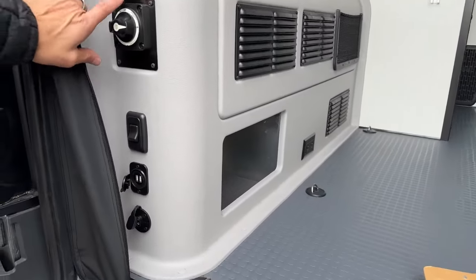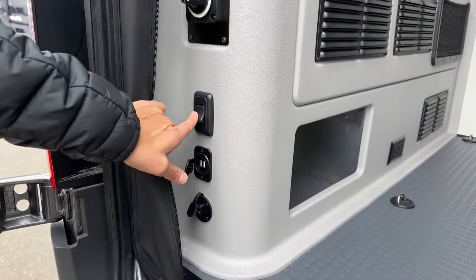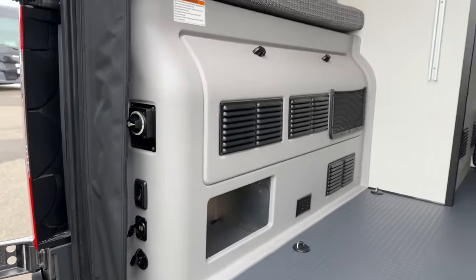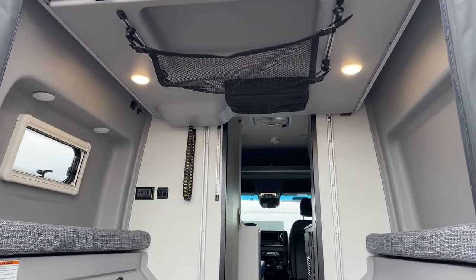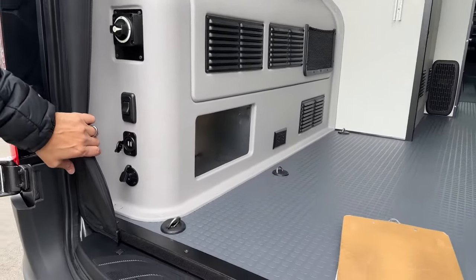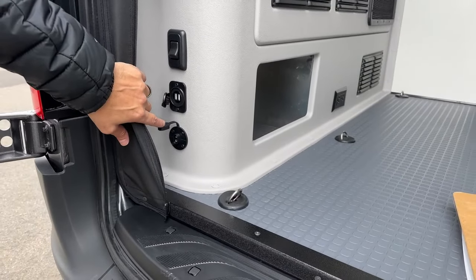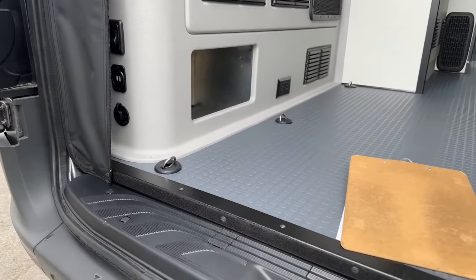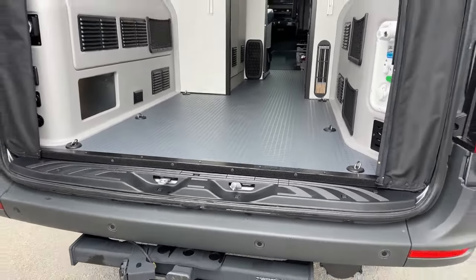On this side you're going to have your Xantrex 2000-watt inverter on/off switch and your garage light switch. These are the lights that are under the bed — that way if your bed is down and you're moving gear around, you have some light in there at night time. There are a couple of USB ports and then an external solar port. So if you want to add another solar panel while you're parked, you can plug a portable one in and run it outside where the sun is for a little more additional solar power.